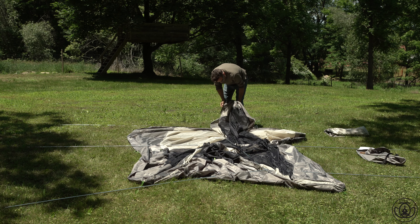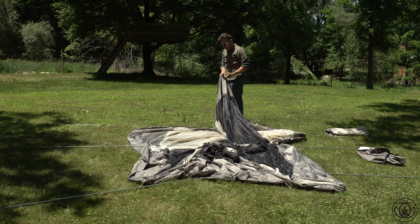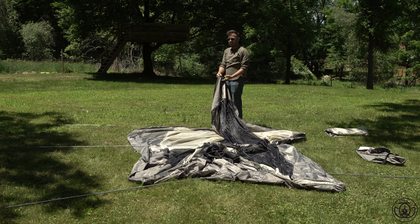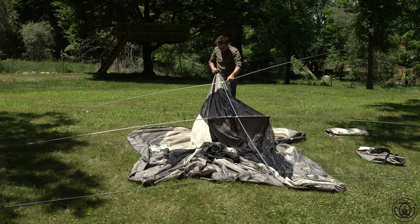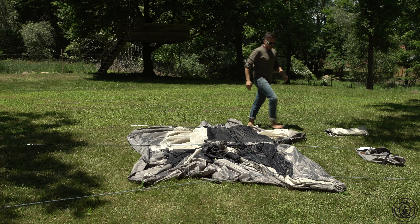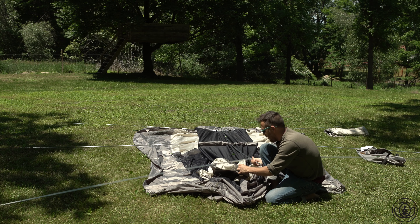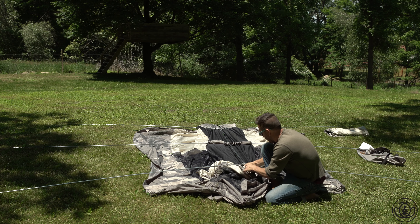This part confused me a little bit, but that's just me probably. You're gonna find these little holes that you put the end of the poles in. You put one end in one side, then go around and do the other end on the other side. That's it.